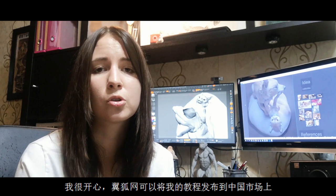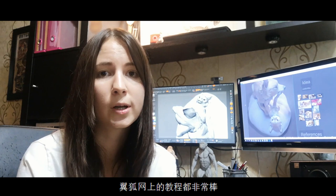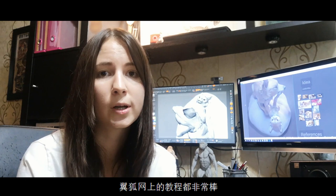I am very happy that yuhu.com is helping me to release a tutorial in China. They have really great tutorials on their website, so stay tuned to them to see it, and hope you enjoy this lesson. Let's begin.